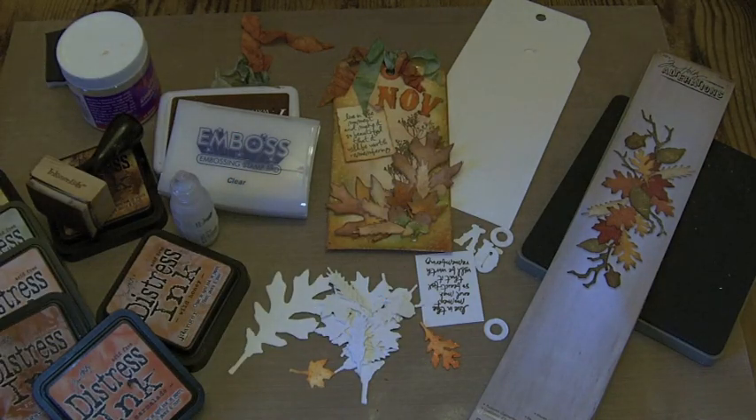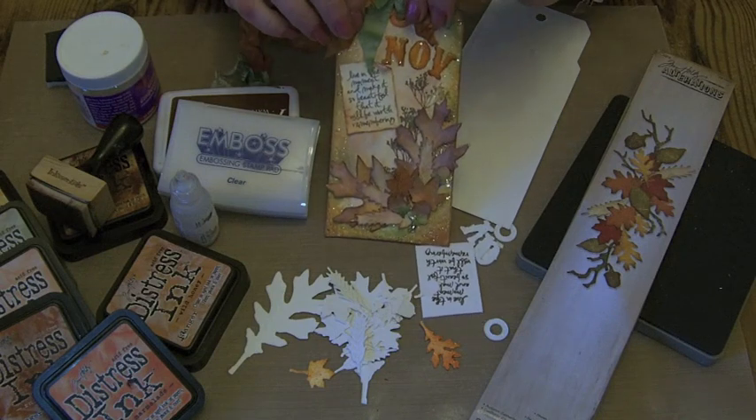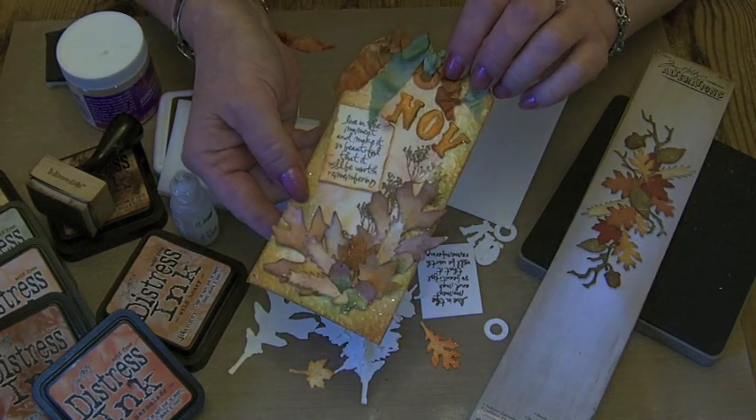Hello everybody and welcome back to video number seven of my collection of tag series. In this one we're going to make the November tag.